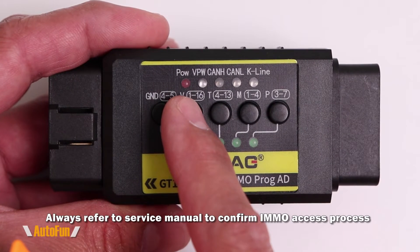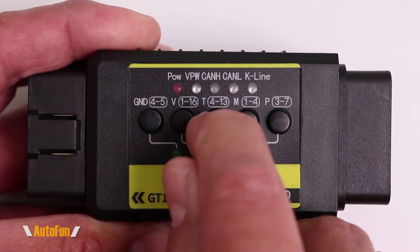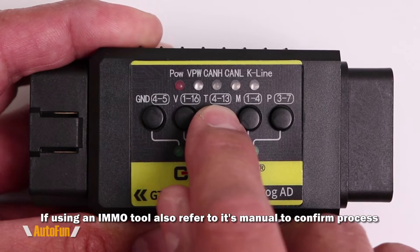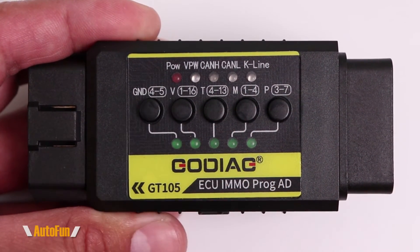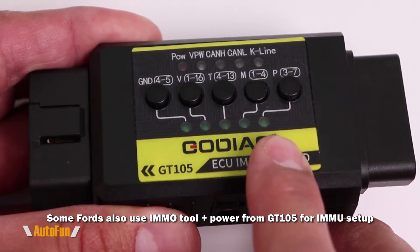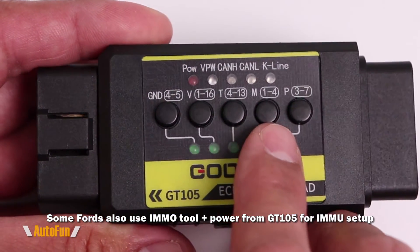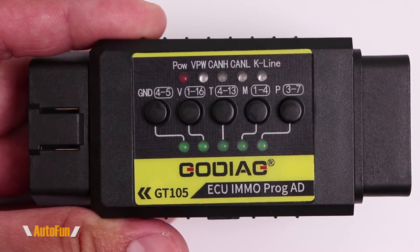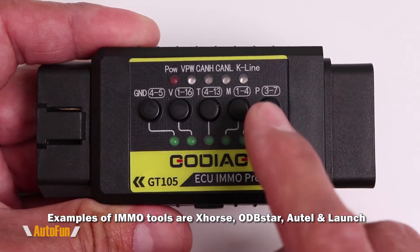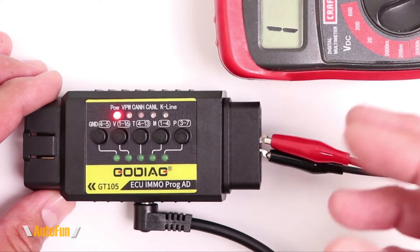The first immobilizer button shorts out pin 1 and pin 16, which is convenient for Volkswagen vehicles of the fourth and fifth generation. The next one shorts out pin 4 and pin 13, applicable for some Toyota vehicles. After that, pin 1 and pin 4 is for Mitsubishi branded vehicles, which require those pins joined to activate the immobilizer. Finally, we can short out pin 3 and pin 7, which is for certain Porsche vehicles that require this before programming a new key.